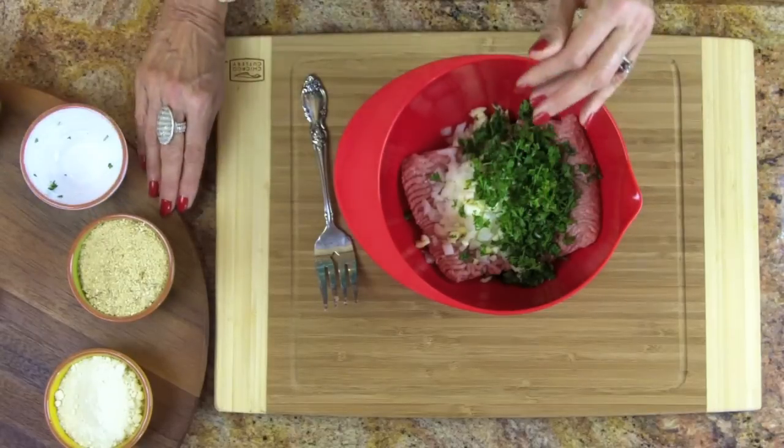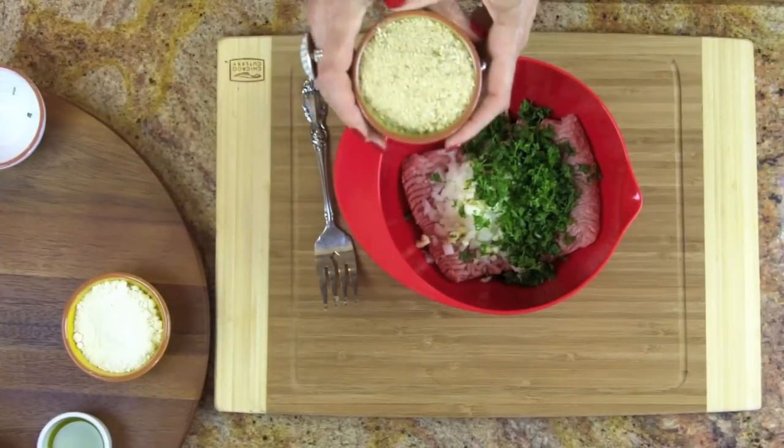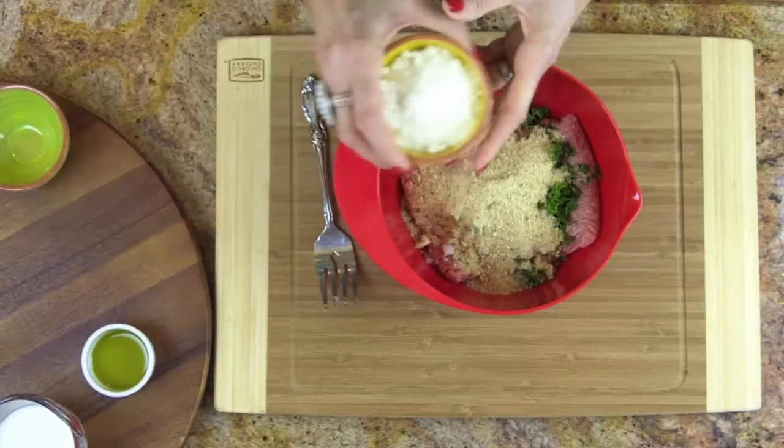Now, one half cup of parsley, finely chopped or really minced up. I like a little floof of parsley because I love the look of it, so I do kind of a medium size. Then three-quarters cup of seasoned breadcrumbs. Don't worry — I know I tell you not to eat bread, but this is just going to bind the meat and will not spike your insulin levels.